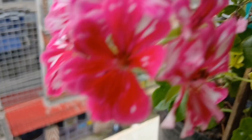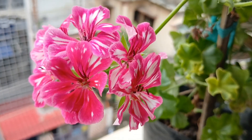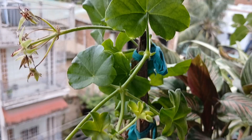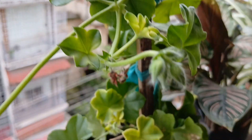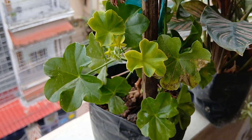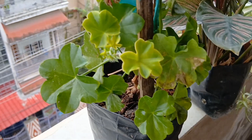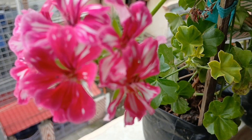This is the only ivy geranium that is in bloom right now — a beautiful one. Thank god it has survived the attack of the ants. I just love this pretty bloom.